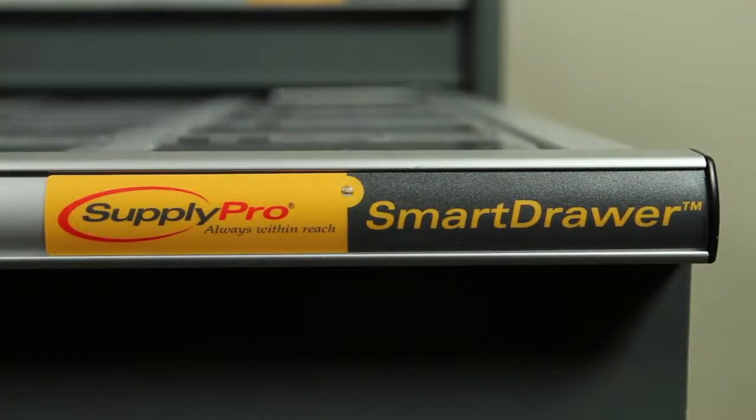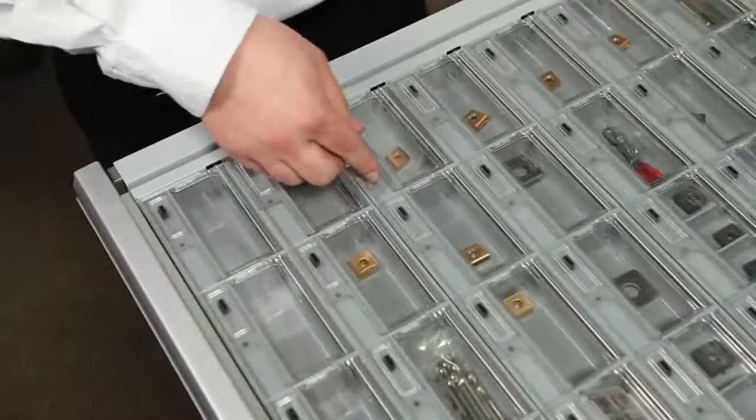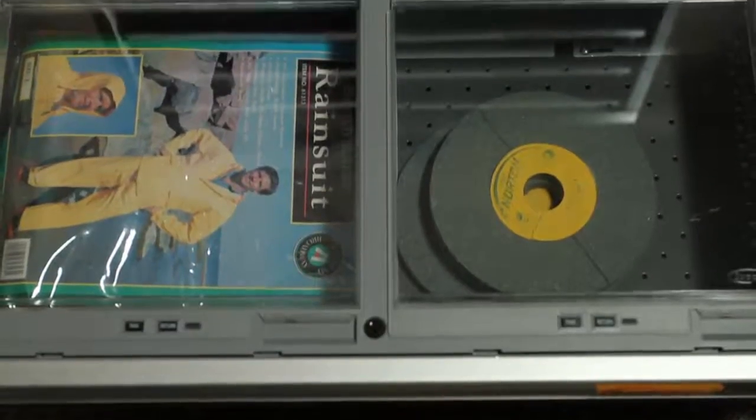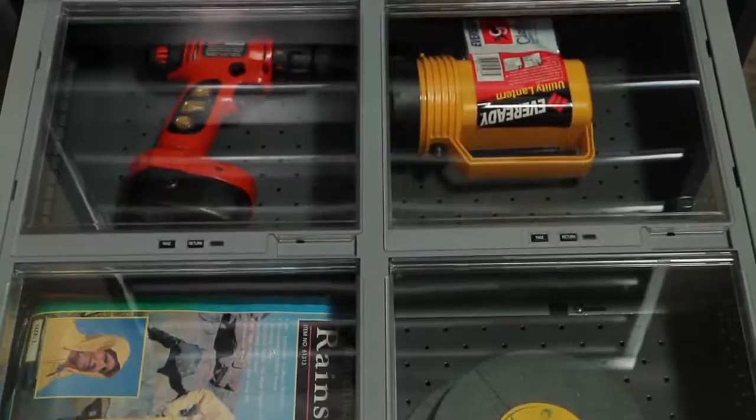Smart Drawer is an incredibly versatile point-of-use device where you can choose the best configuration for your needs. Smart Drawer can be set to provide absolute control for single item dispense and return, or part number level control for higher density management. The choice is yours.